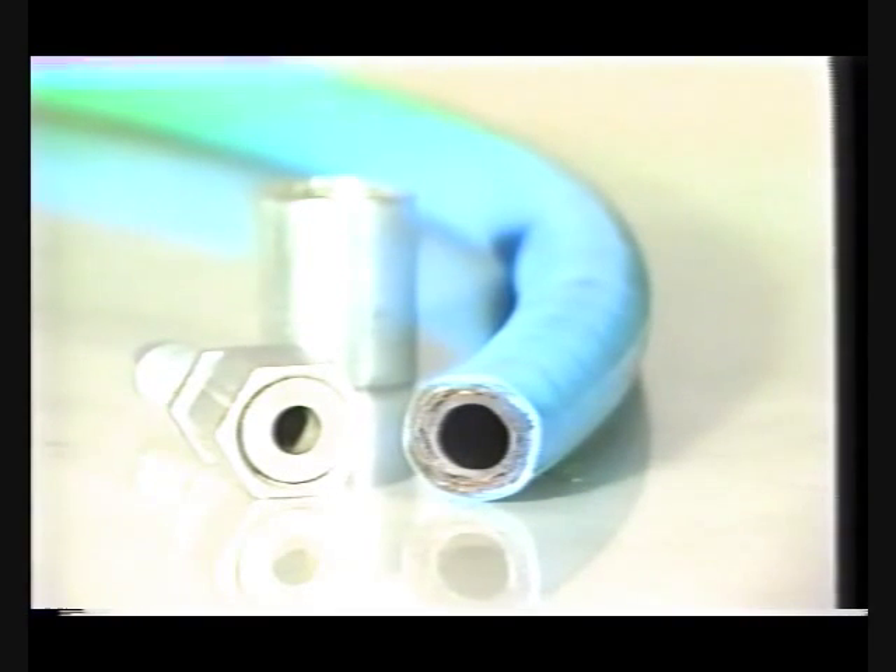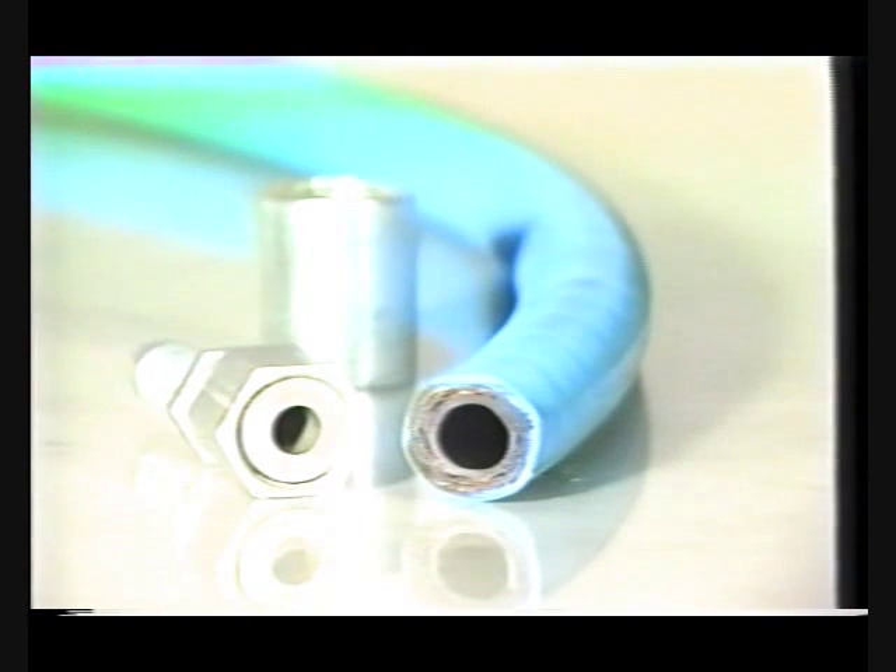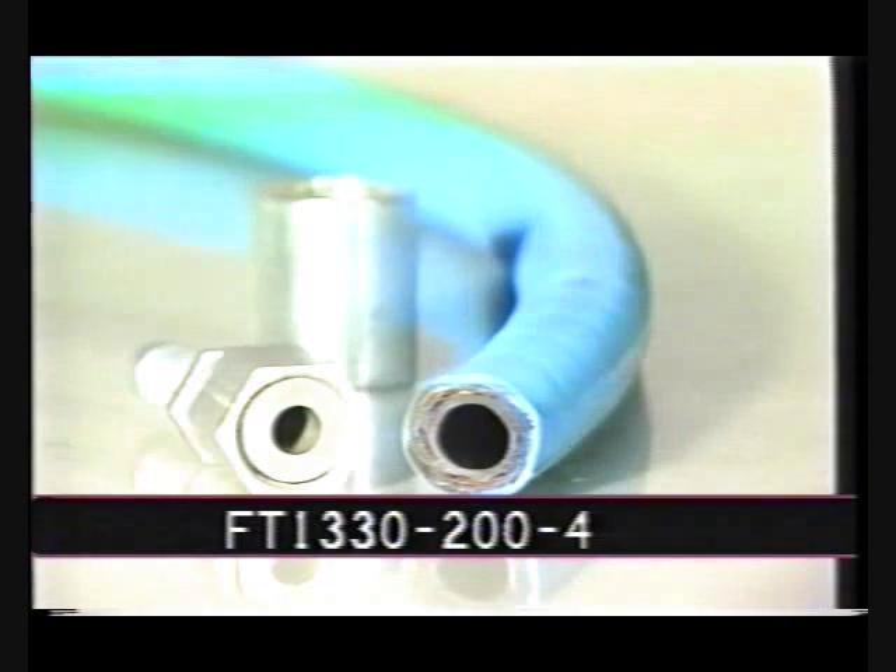For demonstration purposes, we will be using 1 1/2 inch Aeroquip FC-195 AQP hose and an Aeroquip flat crimp fitting with die cage number FT-1330-200-4.